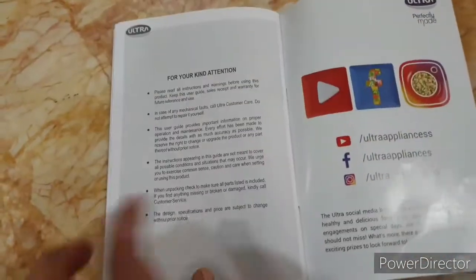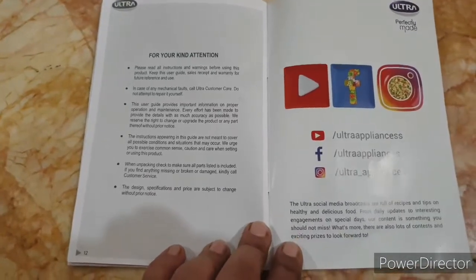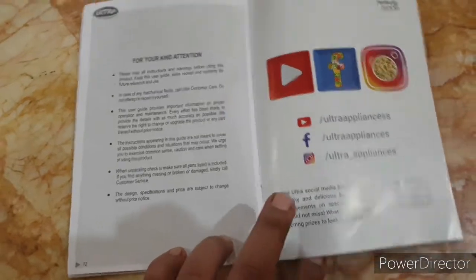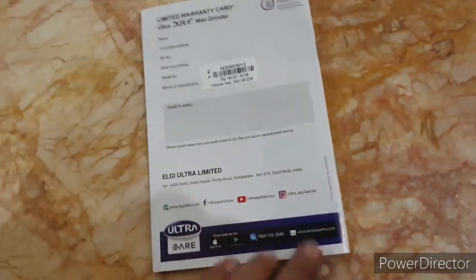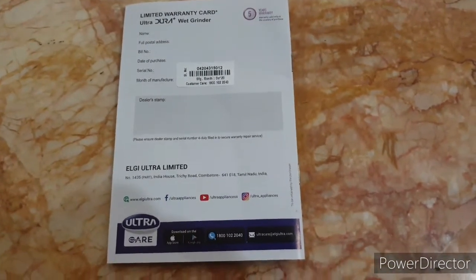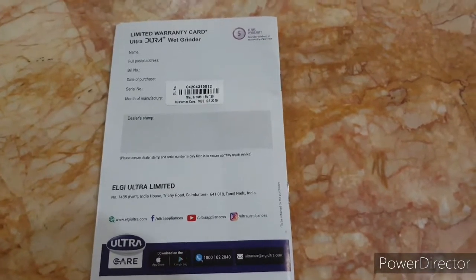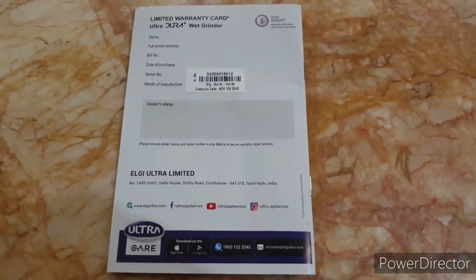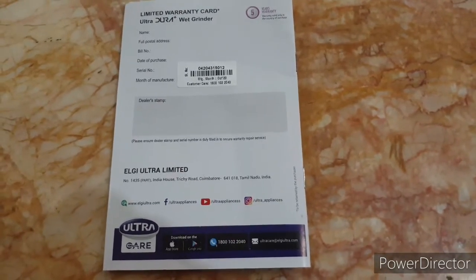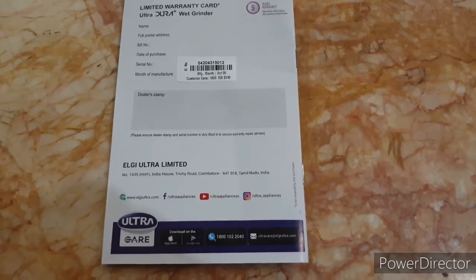All this information is given in this user manual, along with the warranty terms and conditions. It is a must to go through the user manual before starting the appliance. Please don't rely only on video demonstrations — read the manual, as it contains additional information that may not be covered in the video.